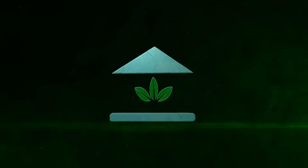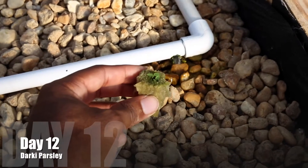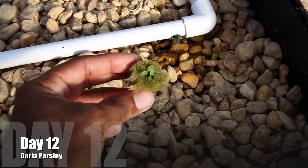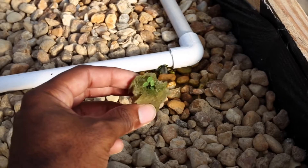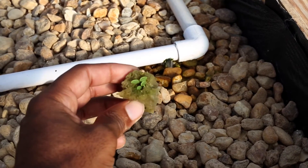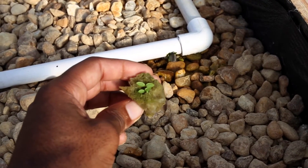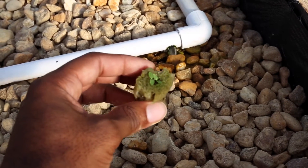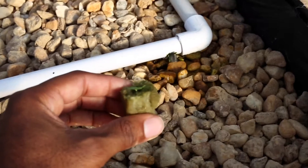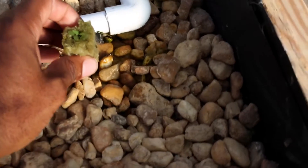The School of Aquaponics. Darky parsley, day 12. It took 12 days to germinate these two seeds at about 75 degrees temperature. And we're using a media bed to grow this parsley out. It'll give it plenty of room for the roots to expand and enlarge. So this should be an exciting grow that we have here.